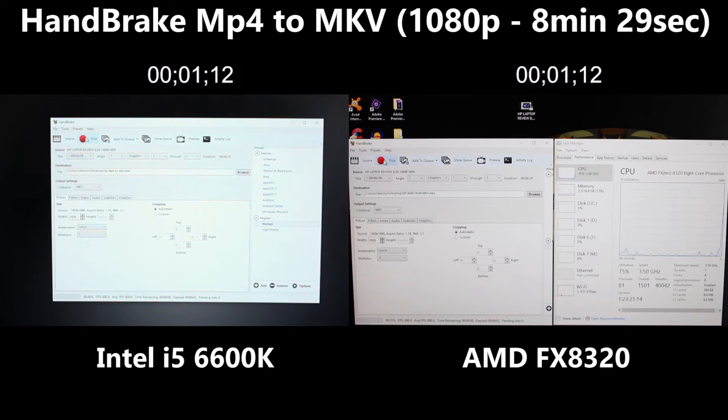Let's get into it now and see which one of these CPUs is best for HandBrake. You can see we've started the HandBrake test — I'm actually converting my MP4 review of my HP laptop. That is 1080p, 8 minutes 29 seconds, and both of them are actually doing exactly the same thing, so they're not rendering two different files. They were shot on different days but I've matched them so they start at exactly the same time.